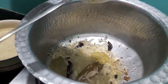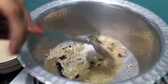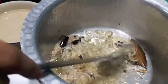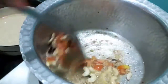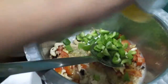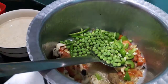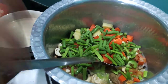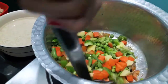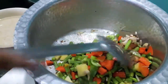To this I will add ginger garlic paste and give it a mix. We will add tomatoes and cashews. Here if you want you can add cauliflower or other vegetables too. You can add paneer. I will add soya chunks to it.